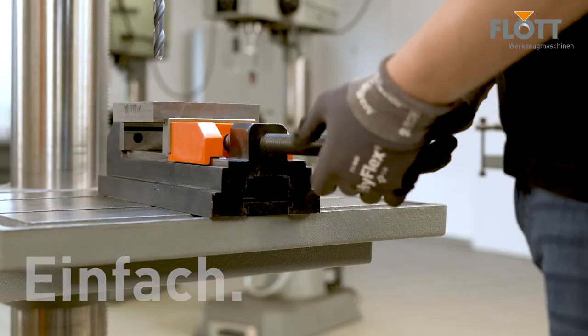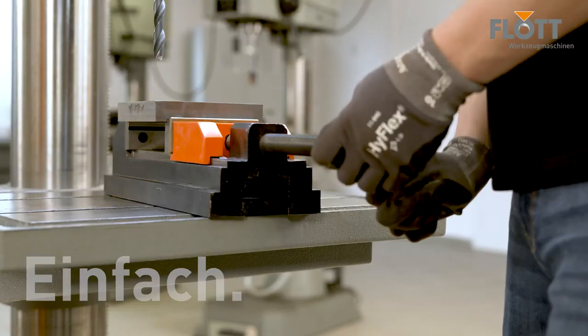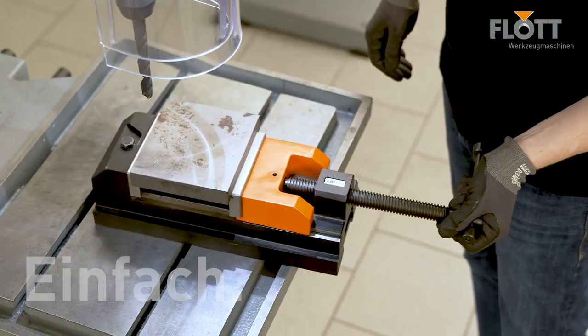This does not happen with the Flott Felix vise. It is permanently secured to the work table but still offers unrestricted positioning.